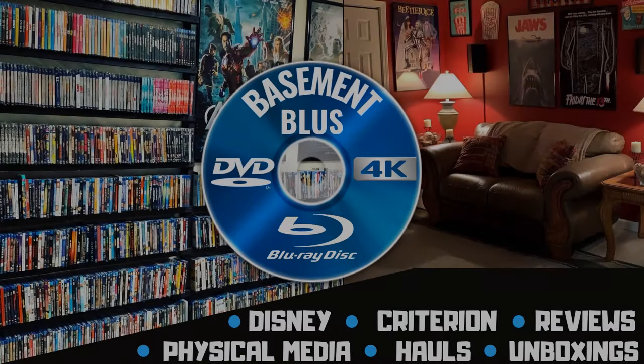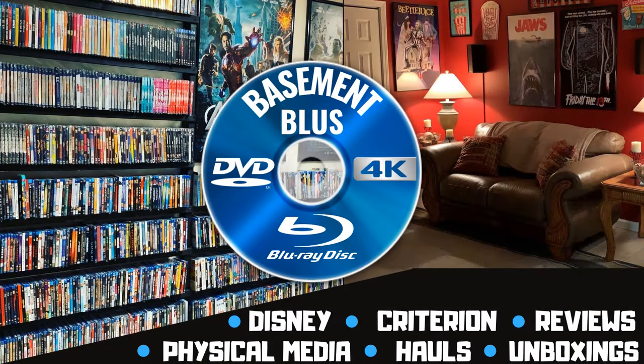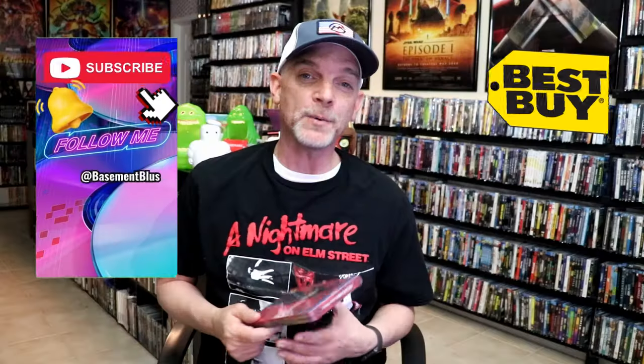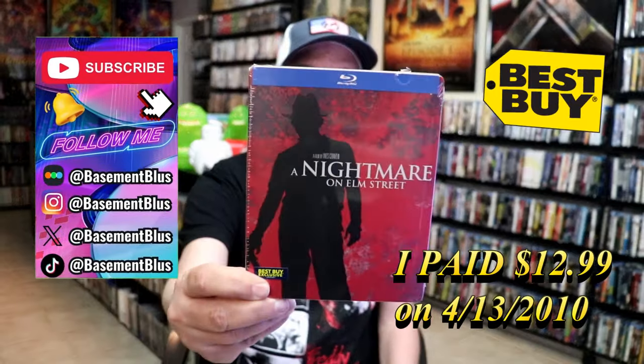Hey, Tony here. Today I'm going to do an unwrapping of the Best Buy exclusive Blu-ray steelbook for A Nightmare on Elm Street, so stick around.